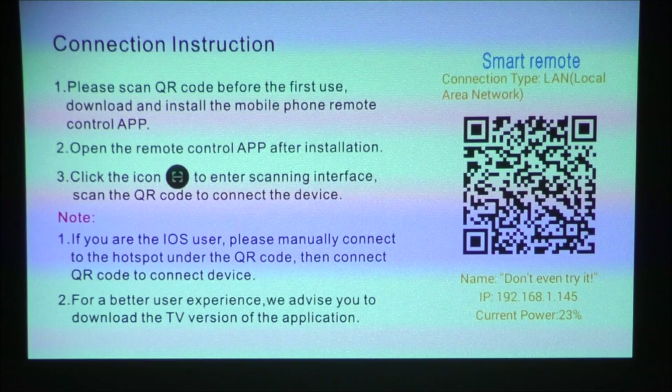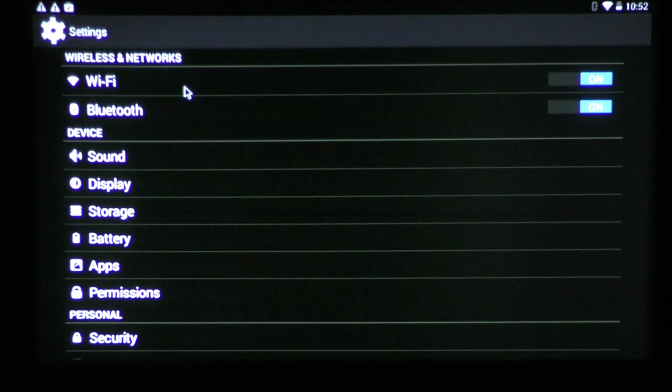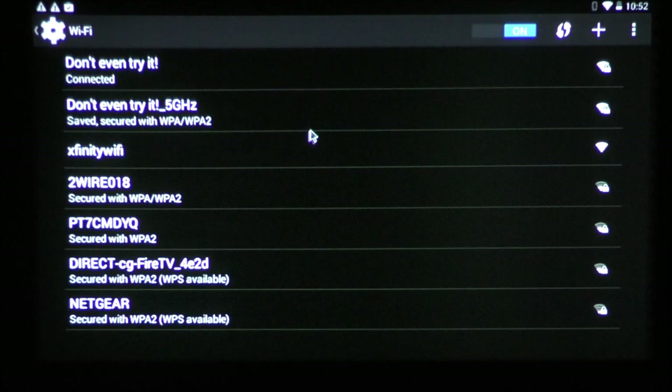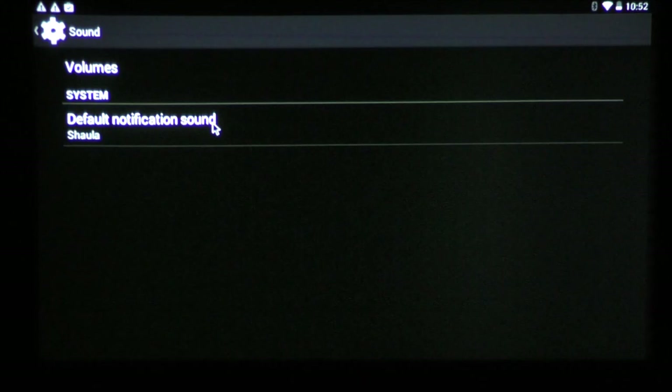Here we are greeted with the operating system, which is Android 4.4.2. Let me show you around the system. The first options in settings are quite stock — we got Wi-Fi, Bluetooth 4.2, and I have already connected it with my Altec Lansing and it did quite well. In sounds we got some notifications and basic settings. Under display, all we can do is change the fonts and the wallpaper.